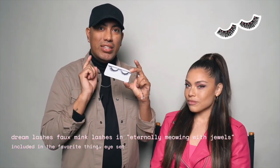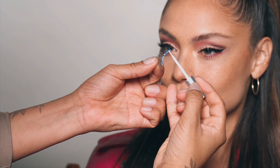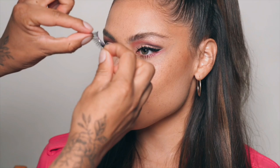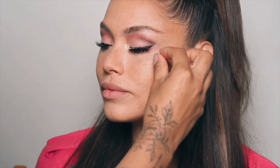For my limited edition Eternally Meowing lashes with pink gemstones — look how cute, they're fluffy! I am applying the lash glue to the lash band, then I give it about 10-20 seconds for the glue to get tacky or sticky, and then we apply it. Once you place it on the eye you can move it around. The band is super thin and soft so it's really easy to mold these right into your lashes — that's what makes them look more natural.